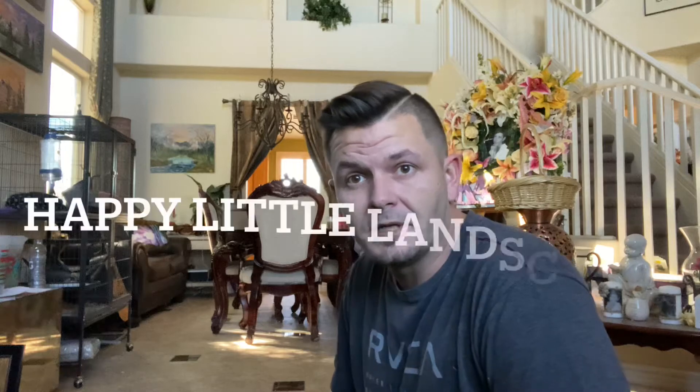Hey everybody, Josh with Happy Little Landscapes back again. I said when I got another sale that I would make a new boxing video, so I'll show you guys what I do in order to get these boxes. Sorry for the camera being in the way.